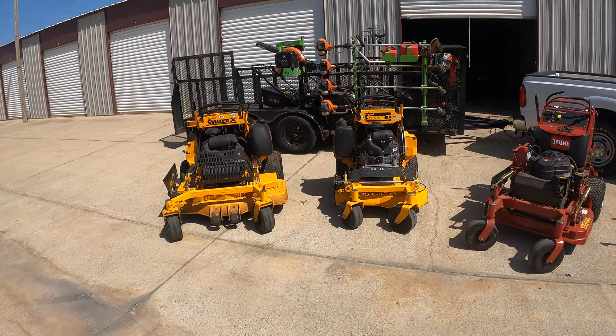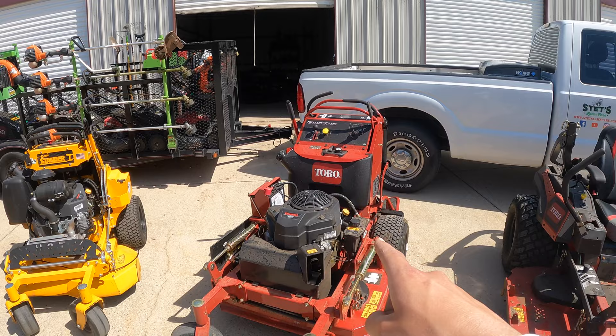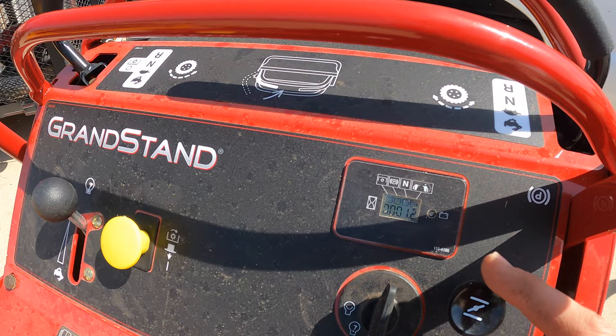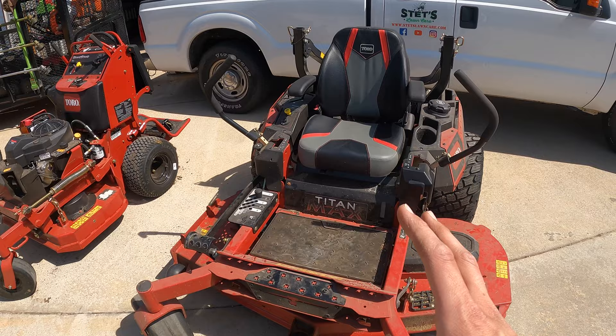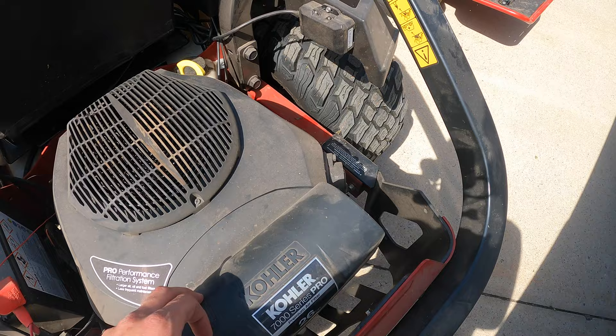All right, so this is my arsenal of mowers — not so little. We've got a 48-inch Wright Stander X, a 36-inch Wright Stander I — the Stander Intensity to be exact. We just got this last month: Toro sent over a 36-inch Toro Grandstand, which has about 1.2 hours on it. And then over here we have this Toro Titan Max — we've had it for four years now. This thing comes in clutch on those big properties with its 60-inch deck.